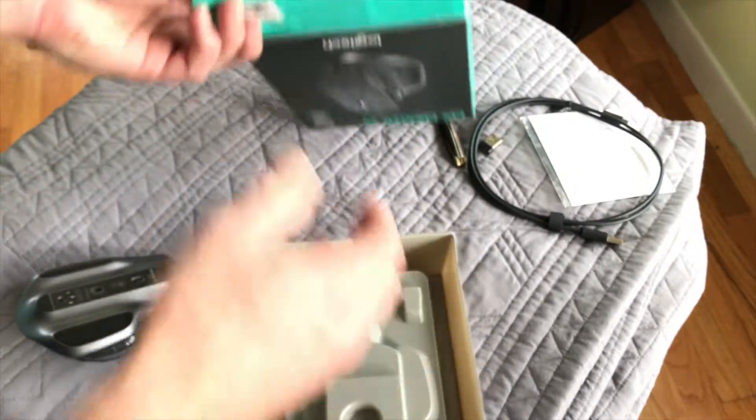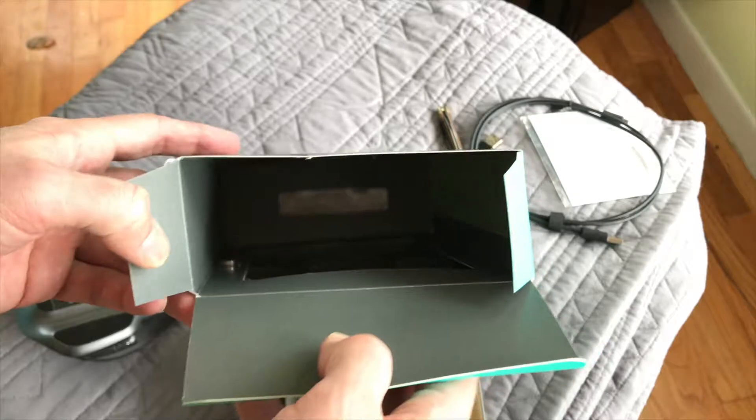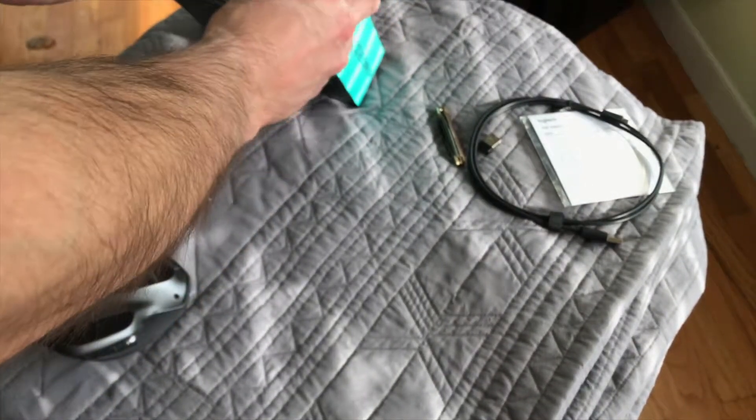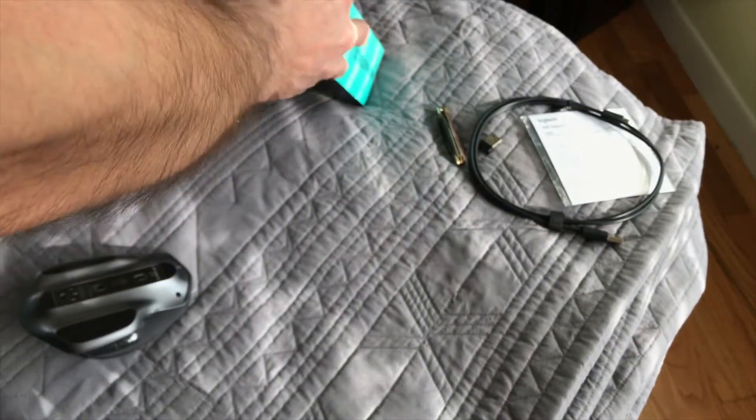That's pretty much it for the inside of this thing. Let me see if there's anything else I missed — nope, everything's out. Unfortunately I didn't go too much into detail as to where the buttons and everything are on this thing, but I'll do a follow-up a little bit later.